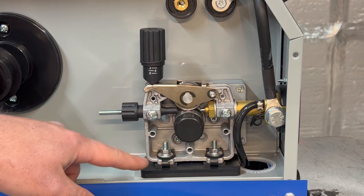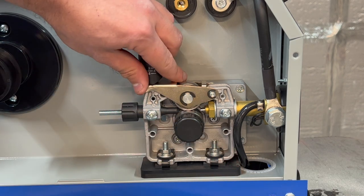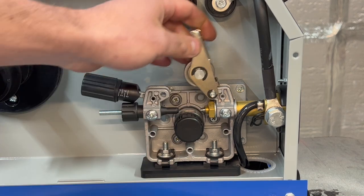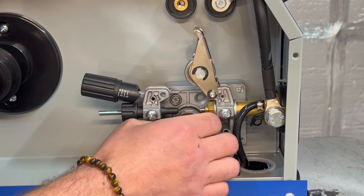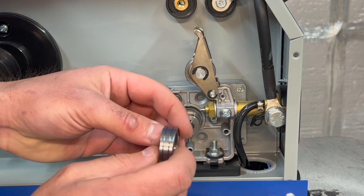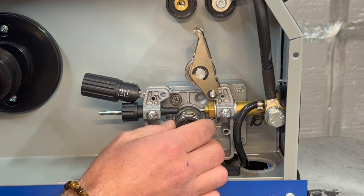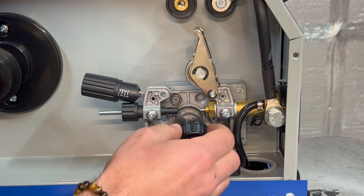The wire feed mechanism on a MIG welder is a really important part because it feeds the wire through to the torch at a set speed. You can see the MIG 180 has lots of metal components here — it's nice and robust, well made. I'm going to be using 0.6mm wire, so we take off the drive roller, which has two grooves for 0.8mm and 0.6mm. I'll put the 0.6mm groove in line with the wire feed channel and screw it back on.